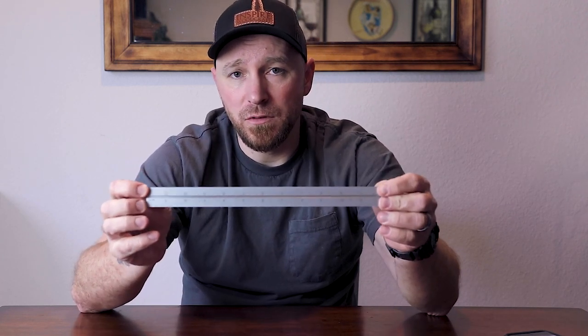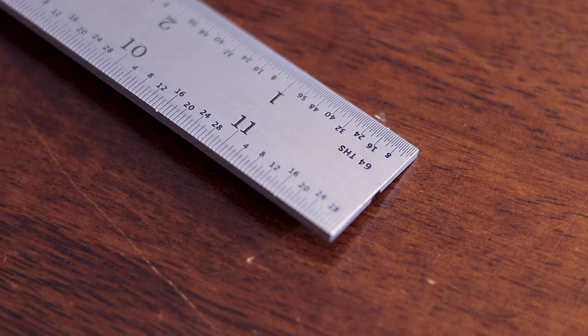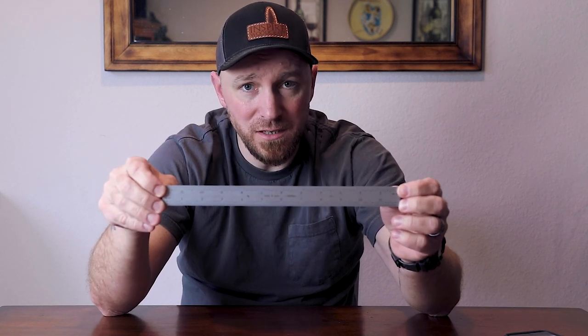When you get a higher-end unit, you typically have options. I can take this 12-inch rule out of the head. I can go buy just the rule itself in an 18 or 24-inch variety and put those in here. I could also buy another 12-inch ruler with different graduations. This one is what's called a 4R. In a 4R configuration, you have eighth-inch on this side, sixteenths on the opposite side of the same face, and when you flip it over, you have 32nds and 64ths. You could also get this in a 16R configuration, which is 32nds, 64ths, 50ths, and 100ths. I believe you can also get them in metric and imperial both on one rule. And I could also have a different length ruler depending on the jobs that I have.